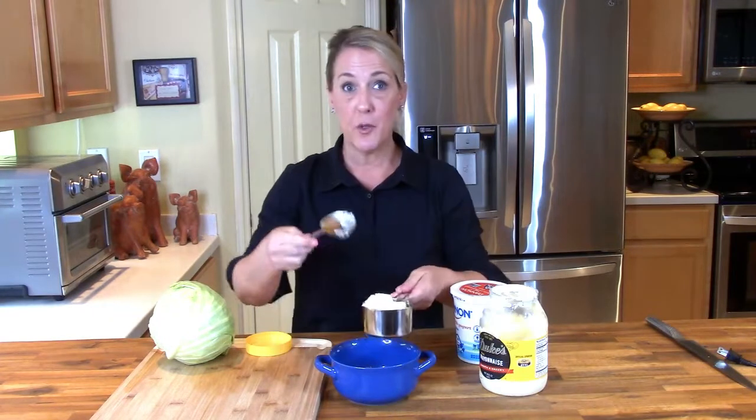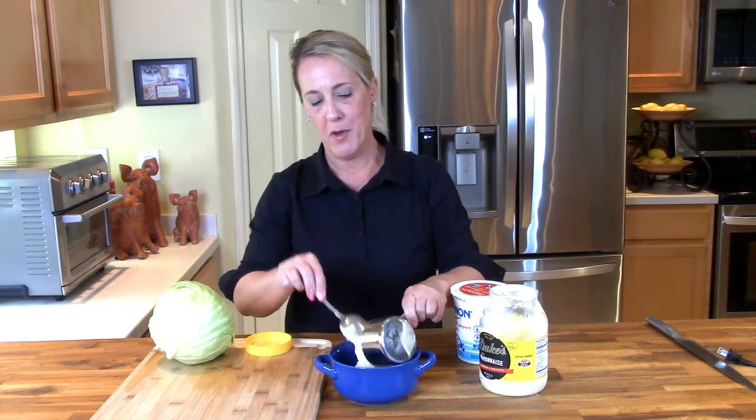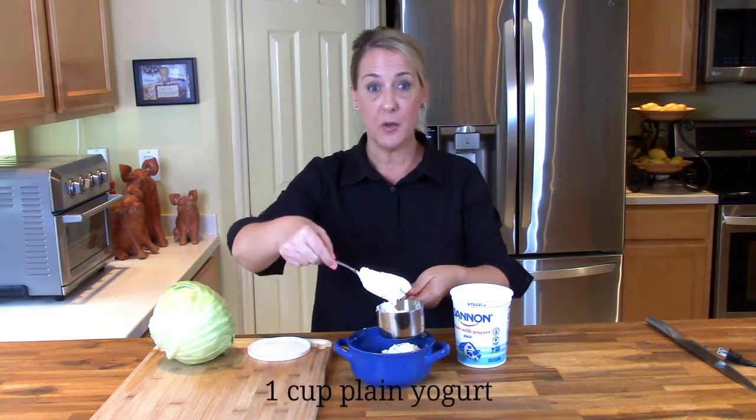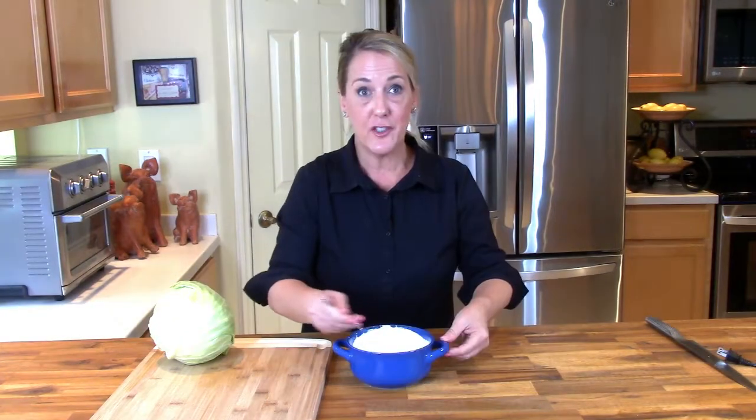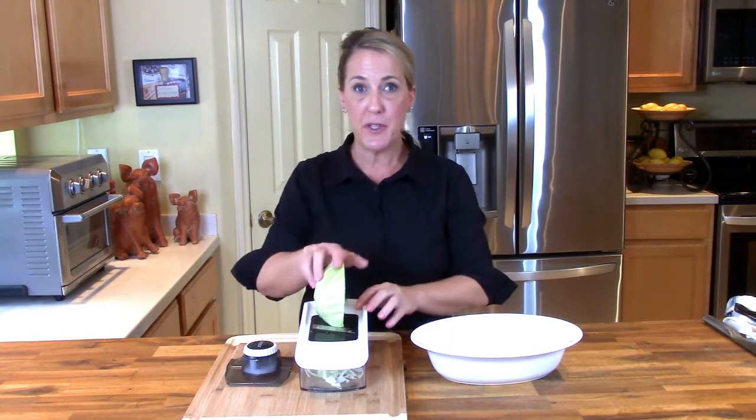Now we're moving on to the Rubio's white sauce, and it couldn't be any easier — it's two things: mayonnaise and whole milk plain yogurt, one cup of each, equal parts. I've got my one cup of Duke's mayonnaise and one cup of whole milk plain yogurt. Just stir until it's well blended and creamy like a crema, then stick it in the fridge to stay cold. For the cabbage, you won't use an entire head of green cabbage — about a third of the head — and you want to shred it very, very thinly, like razor thin.